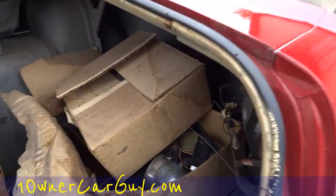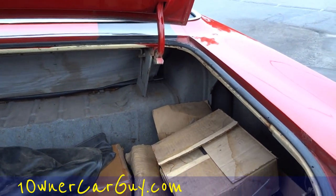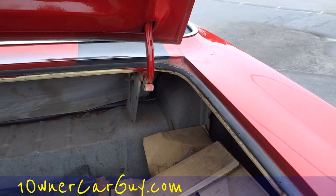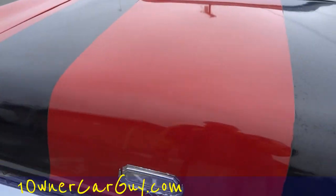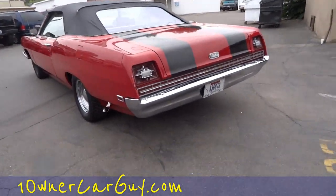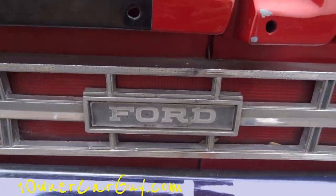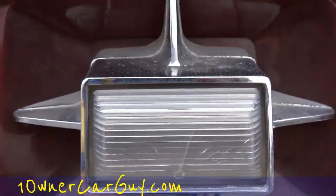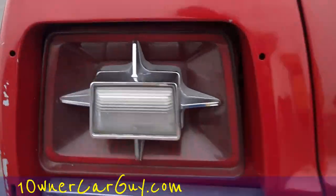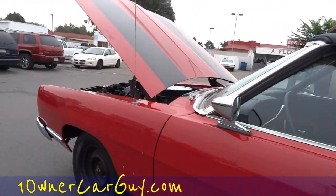There are some extra switches and parts and stuff in there, all kinds of things. You gotta give the trunk lid a good slam - it's a light trunk lid. Under the lights there's a little slight stress mark in the lens there, but they are good lenses.